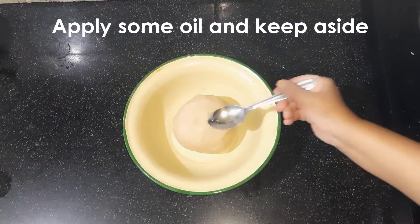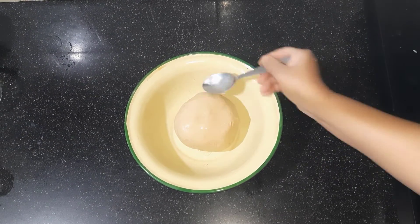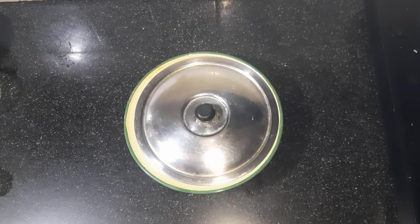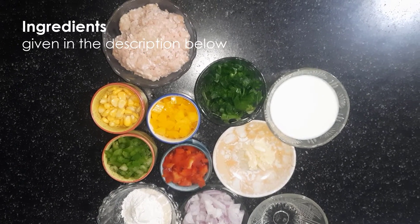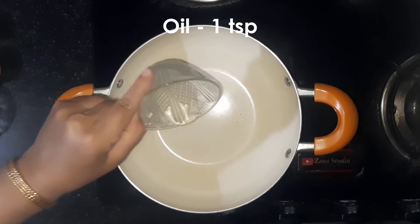Knead it into a soft dough and apply some oil. Let it rest for at least 1 hour. And now for the filling — detailed ingredients are given in the description below. Take 1 tsp oil.